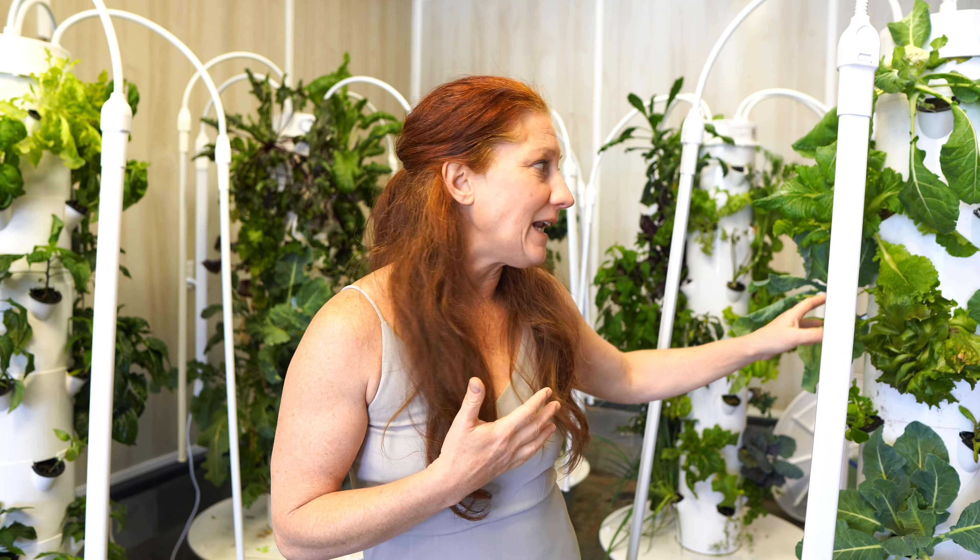Speaking specifically to Tower Garden: these are made out of a really durable material that doesn't break down over time, so we don't have to worry about things leaching into our water like cheap plastics. They're also designed so light cannot penetrate through them, which is really important — you don't want light and minerals together because you can get algae. There are no moving parts in the stackable cages, and in three years on many towers, I've never had anything break.